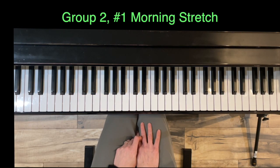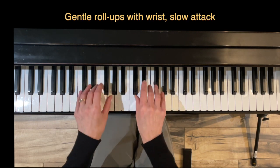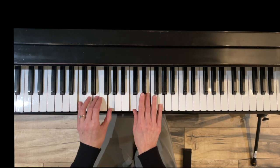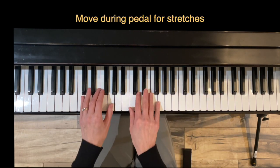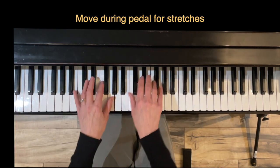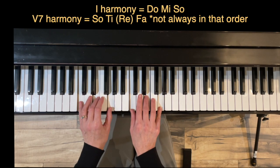Our first exercise is Morning Stretch. We're going to work on three things. Thing number one is gentle roll-ups — another word for that is slow attack — we're not going to just press the keys down, we're going to kind of roll through. Item number two is we're going to be reaching out for these stretches during the pedal, so it's going to be something like: play, move, play, move back, play, move, play.